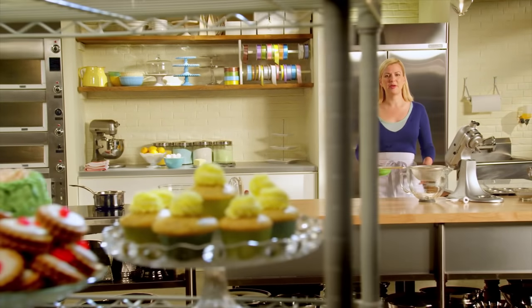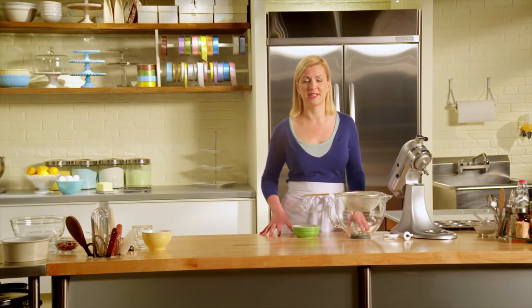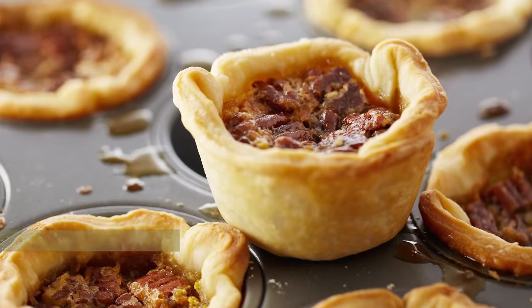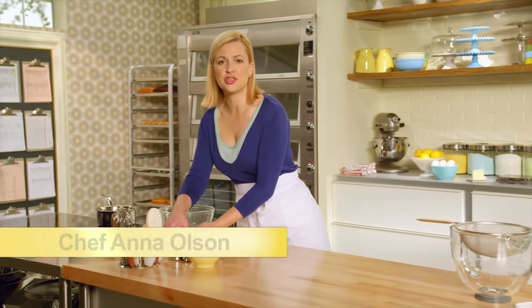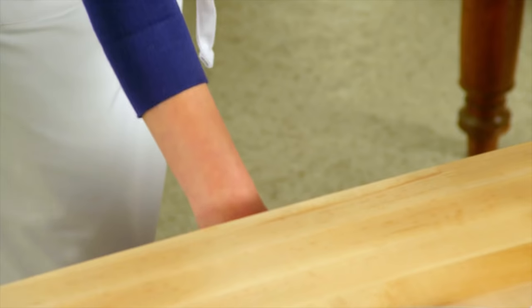Pie dough is a staple recipe in both professional and home kitchens, but for some it can be daunting — fear not, I'm here to help. I will show you the essential pie dough recipe. Pie dough really is the foundation to so many of the most popular recipes you find in a pastry kitchen.